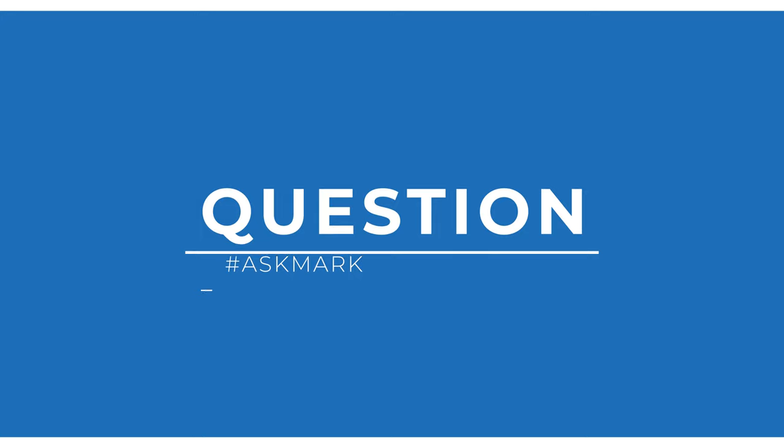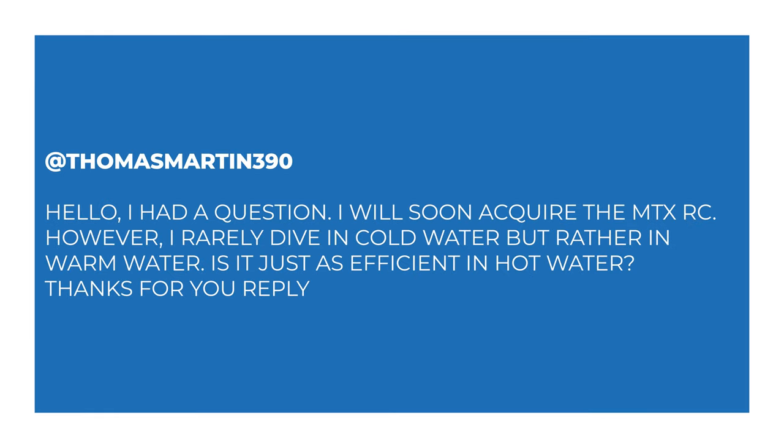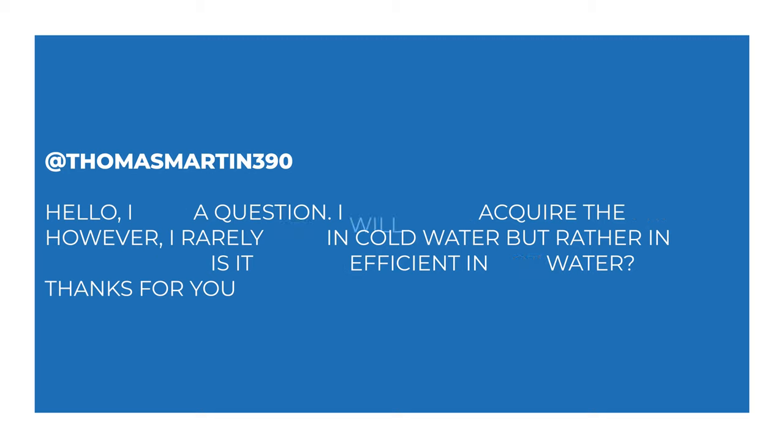This week I'm answering a question from Thomas Martin about cold water regulators. Thomas Martin 390 says: Hello, I have a question. I will soon acquire the MTX RC. However, I rarely dive in cold water, but rather in warm water. Is it just as efficient in warm water? Thanks for your reply.